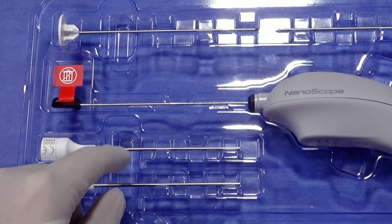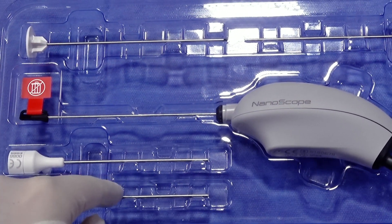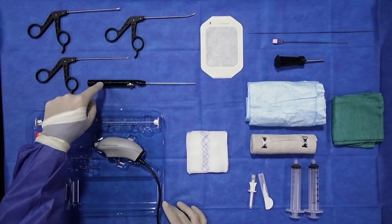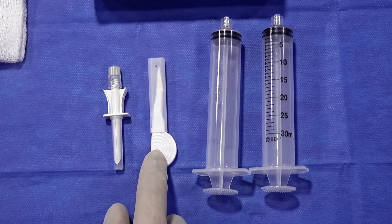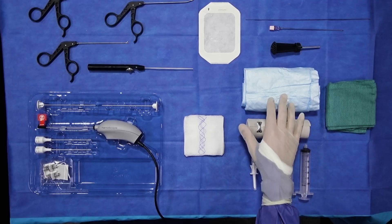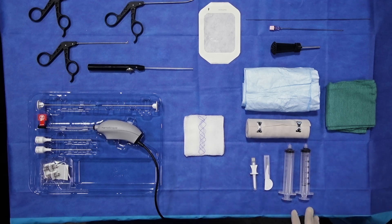Again, emphasizing those points: the 2.0 or 2.2 millimeter outer diameter of these instruments, and 2 millimeter instruments in terms of probes, biters, and graspers. Here are the two syringes that come in the prep kit, here's the disposable 11 blade for access into the joint, and here your ace wrap, sterile drape, sterile towel, as well as gauze — all of that comes in the prep kit.